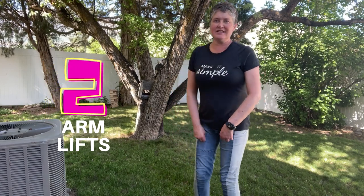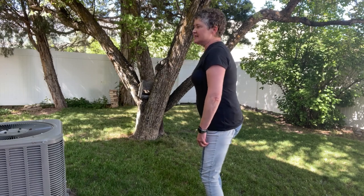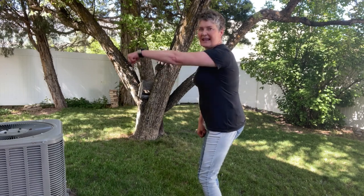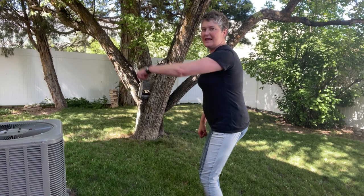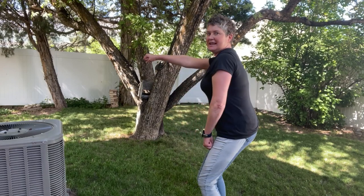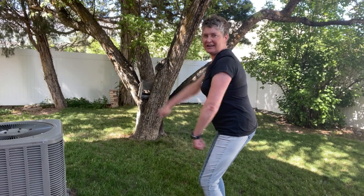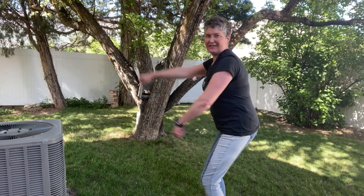The next movement is like a walking soldier or arm lifts. Make a fist and take the arms out, stopping at shoulder height — you're deliberately hitting something at the top, kind of like an upward punch. We'll do ten lifts on each side.